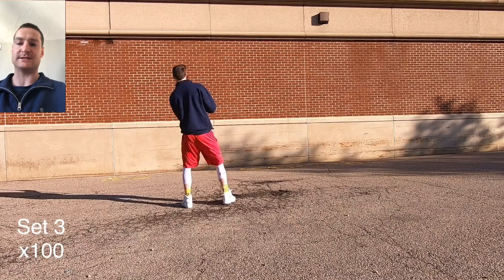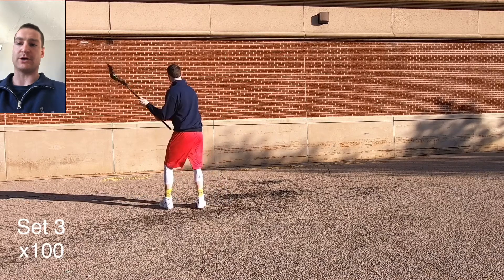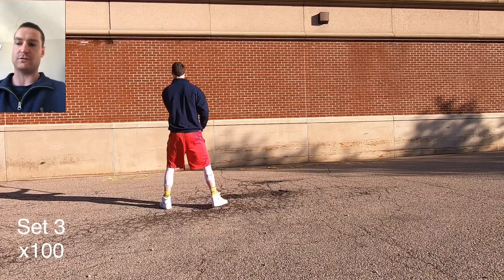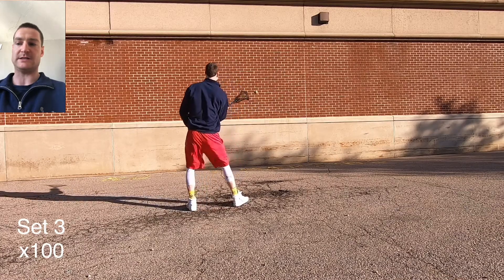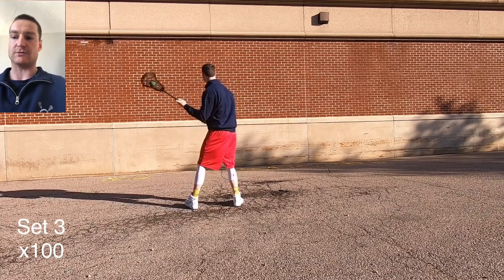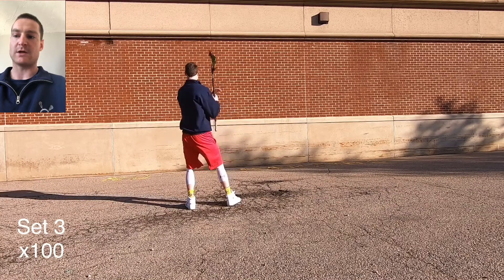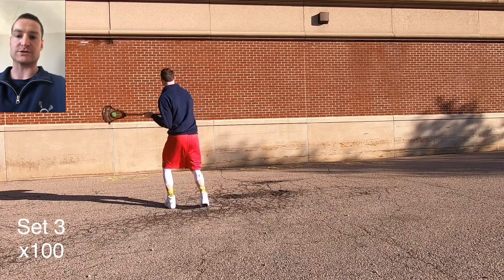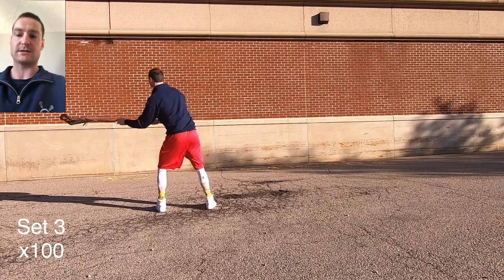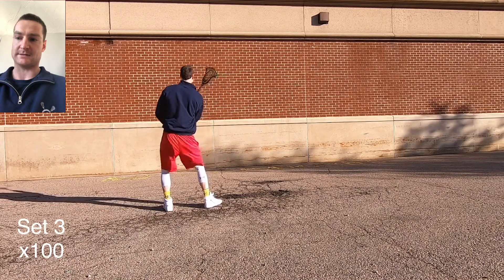Set three — we're going to alternate sides each rep: strong hand sidearm, weak hand sidearm. We're going from top hand only to two-handed. Rep A is top hand only on the strong side side-on, switch — top hand only on the weak side side-arm. Now we're going strong-handed side-on two hands and then weak-handed side-arm two hands.